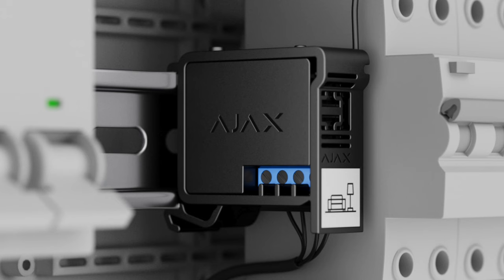Ajax is not only a fantastic security system, but it's also a system that allows you to create home automation scenarios.